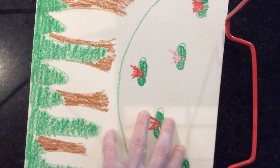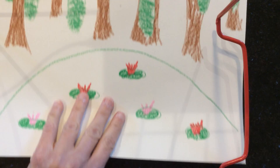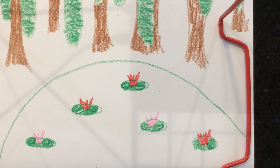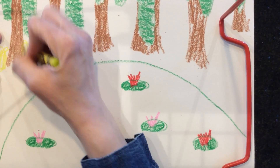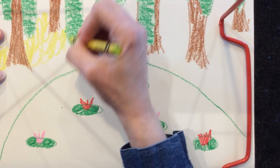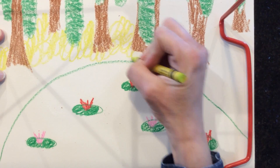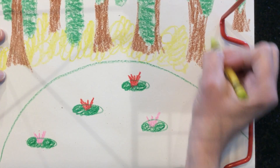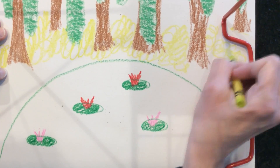Now I'm going to take my light green and kind of color in some bushes right along here. You'll notice I'm doing swirly strokes and I'm not worried about whether my green shows white in between — I don't mind, because that's going to fill in when I do my paint and it's going to make it look cool.